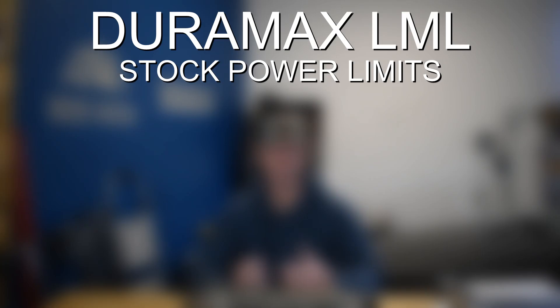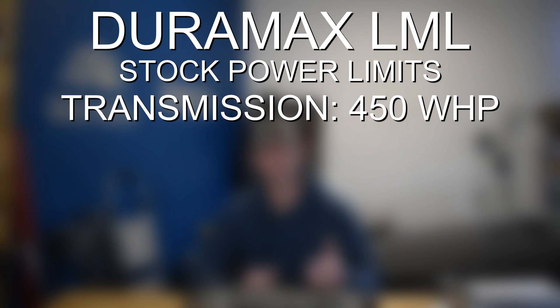The first weak point or power limitation, as is true with just about any Duramax, is going to be the transmission. The Allison 1000 transmissions on these engines can handle about 450 wheel horsepower somewhat reliably when used with transmission tuning. You can get up to around 500 out of the stock transmission. However, at that point you're definitely going to be sacrificing reliability. So really anything above 450 wheel horsepower, you're going to want transmission tuning, but you're also going to want to start looking into some upgrades to increase the power capacity of the transmission.